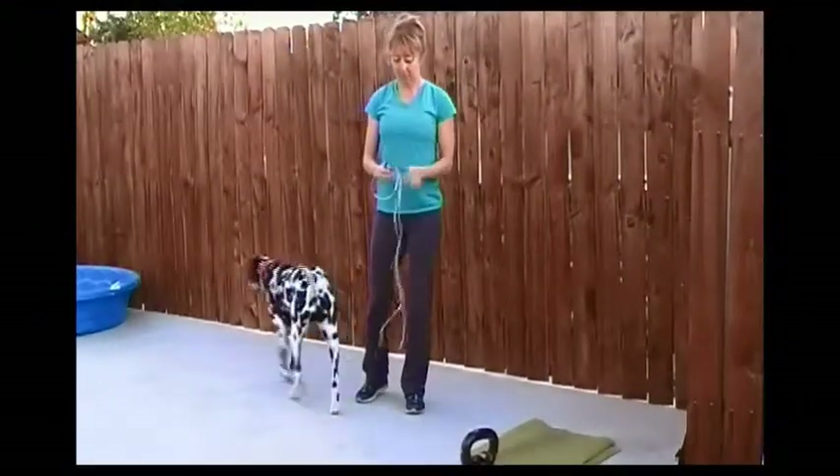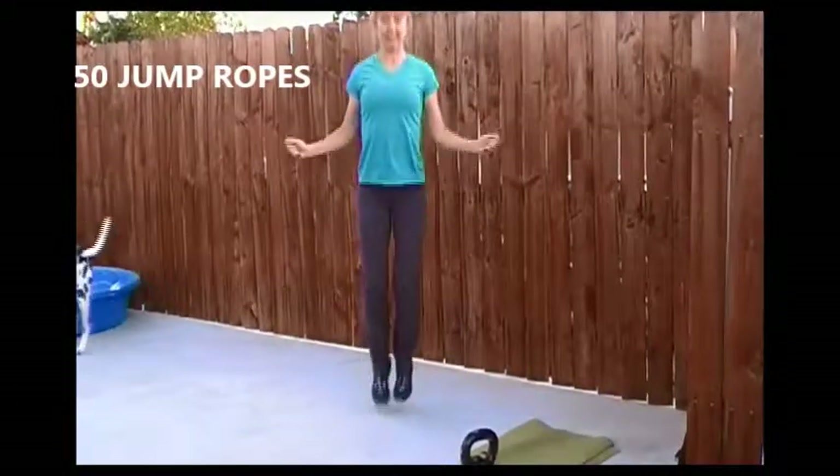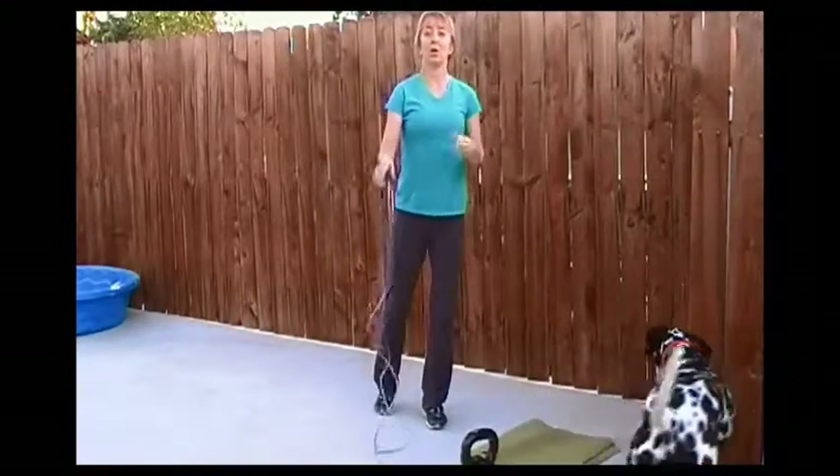Exercise one: jump rope, fifty jumps. Legs together. If you're doing running, right leg counts as one.